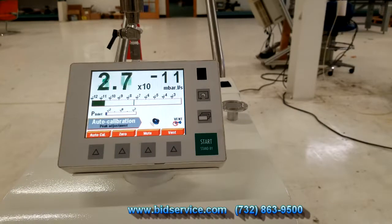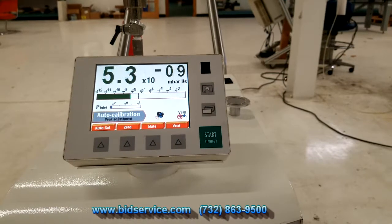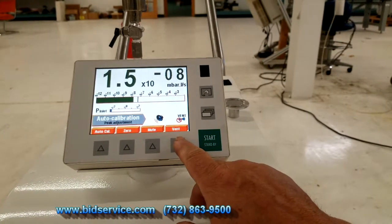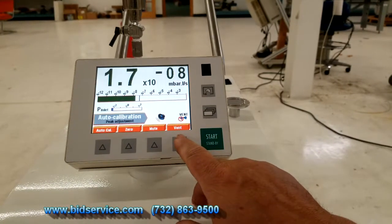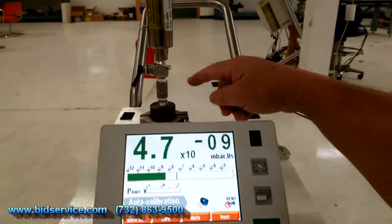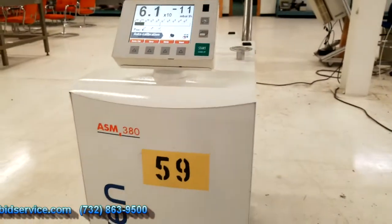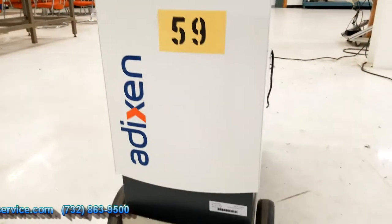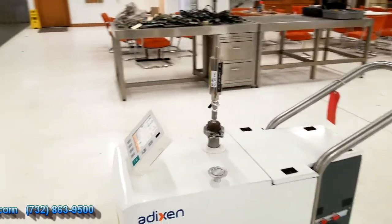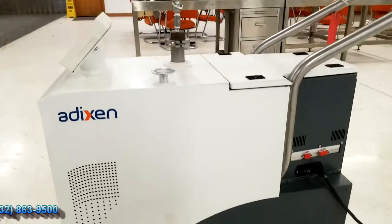Inside there is a calibrated leak that it calibrates itself to. A few of the buttons here — vent, so when you are not testing the test port you can go ahead and have the system vent so you can change the different ports. This is your test port here. This does not come with this external calibrated leak — this is only for our testing purposes. Like I said, it has one inside.